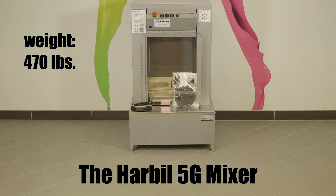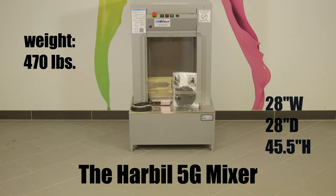The mixer weighs 470 pounds and stands at 28 inches wide, 28 inches deep, and 45.5 inches high, so it will easily fit through any standard-sized door.